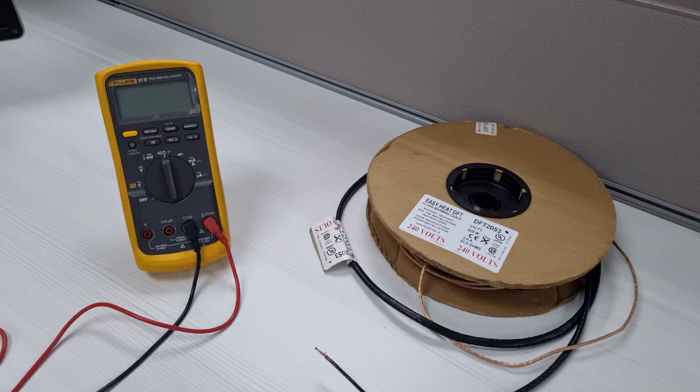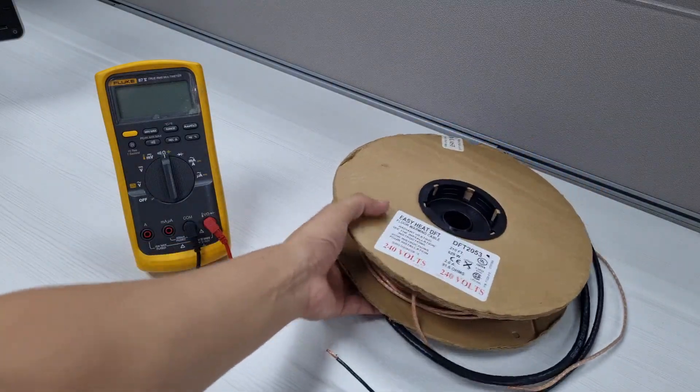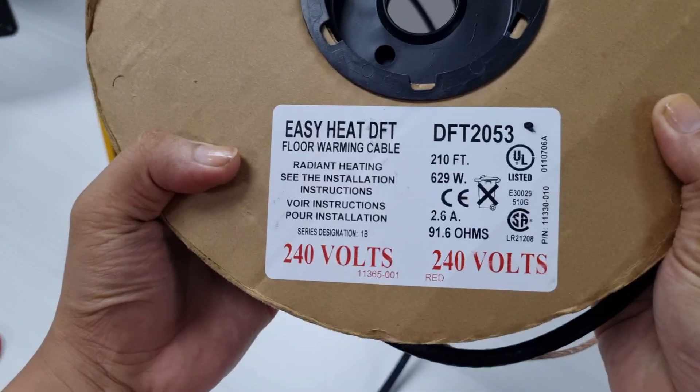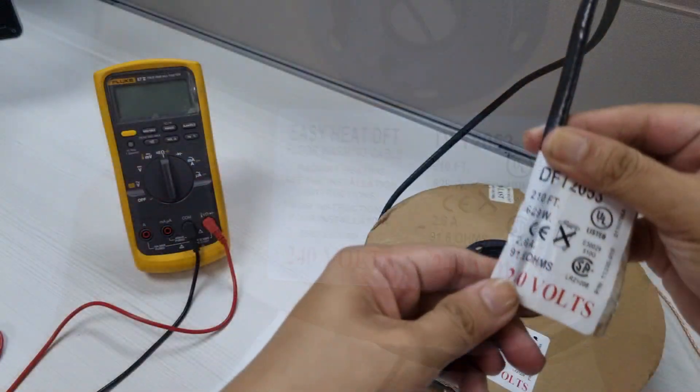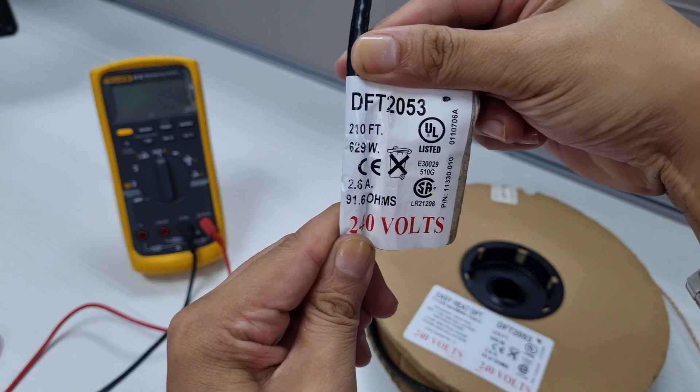Before installing the warm tiles heating cable, use a multimeter to check the resistance of the heating cable and sensor wire. Always check the specification details on the spool sticker tag or the cold lead. In this example, the cable has a resistance of 91.6 ohms.